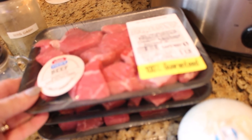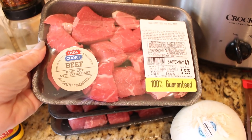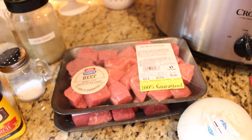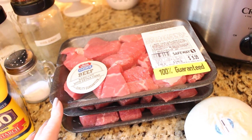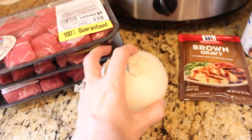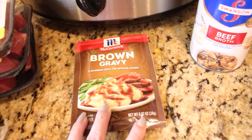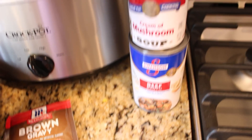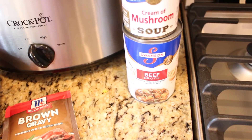You are going to need about three small packages of beef stew meat. You can also cut up your own roast, but the pre-cut packages really make this meal so quick to put together. You'll also need one chopped small onion, a package of brown gravy, one can of cream of mushroom soup, and about a cup of beef broth.